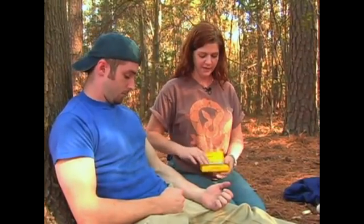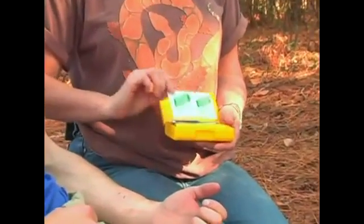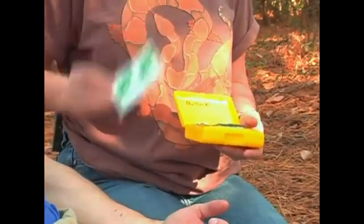We have our pseudo snake bite victim here who was prepared enough to bring his Sawyer extraction kit with him. Inside the kit, you have a little cheat sheet telling you what you can use this kit for. There are sting relief pads for bee and ant stings, things to that effect.